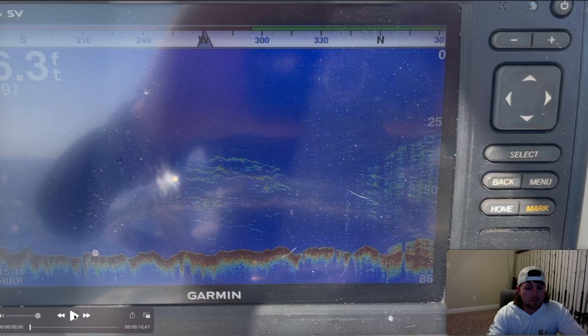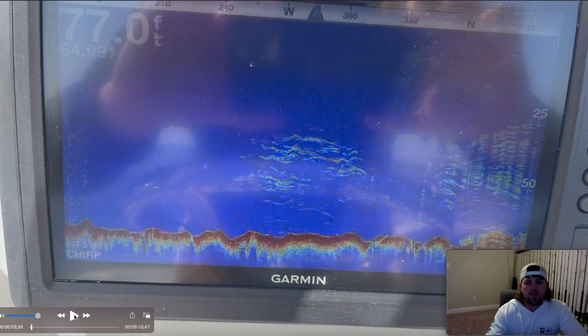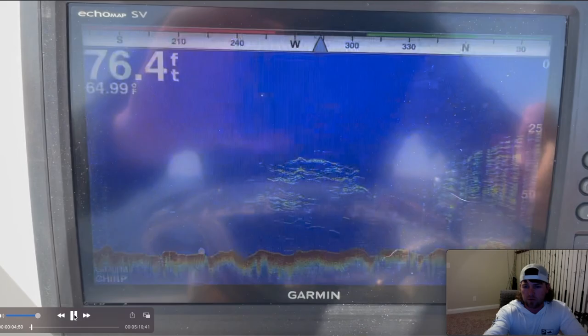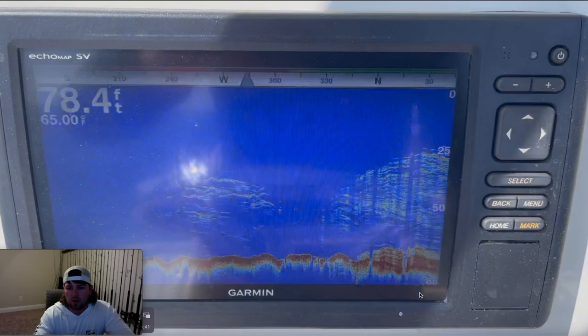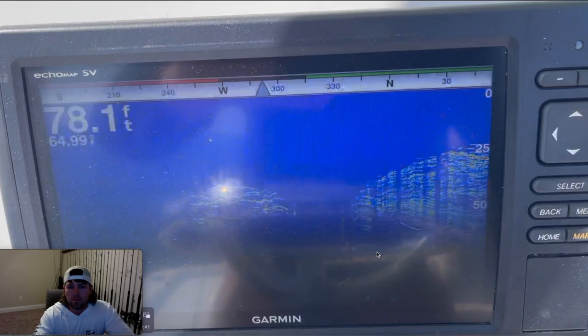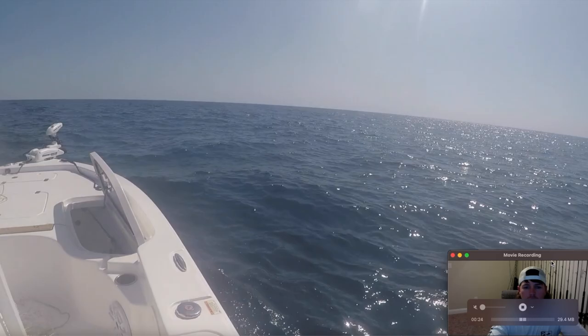When I got to the spot I recorded my fish finder just to show y'all what it looks like. As you can see, 78 foot of water, there's fish all through the middle of the water column, and that little dark spot at the bottom right — that would be the tank. Obviously plenty of fish on here. It was a beautiful day out there, clear water, so I switched to the GoPro.